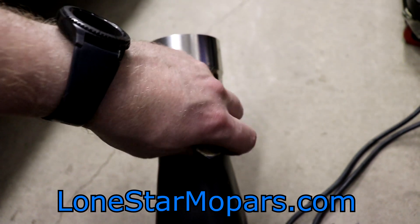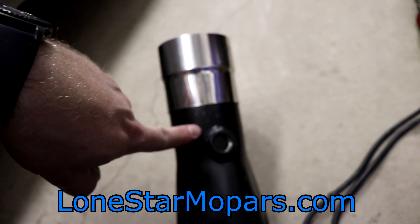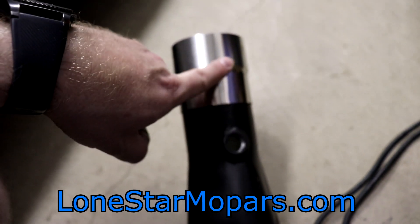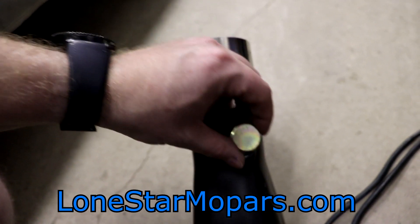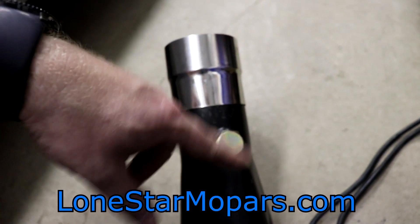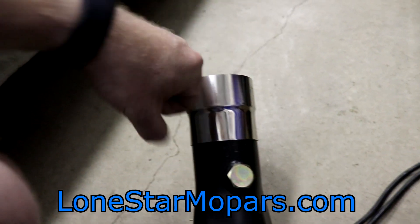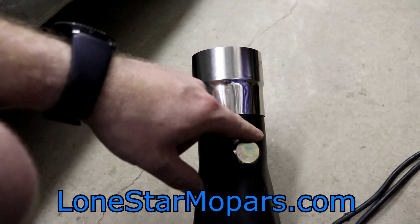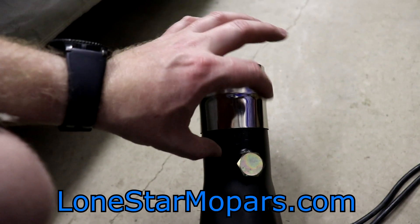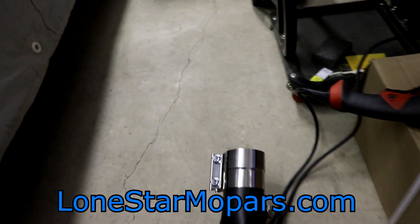If you look at the O2 bung area — take the plug out which comes out beautifully now that I chased the threads — the area that's impacted basically lines up with the outside welds. My theory is the pipe warped when they welded the O2 bung. They probably just slapped it on with a continuous pass without taking their time. Since it's MIG, the guy on the line was likely just going around in one pass. I believe that's what warped it and caused all of this trouble.